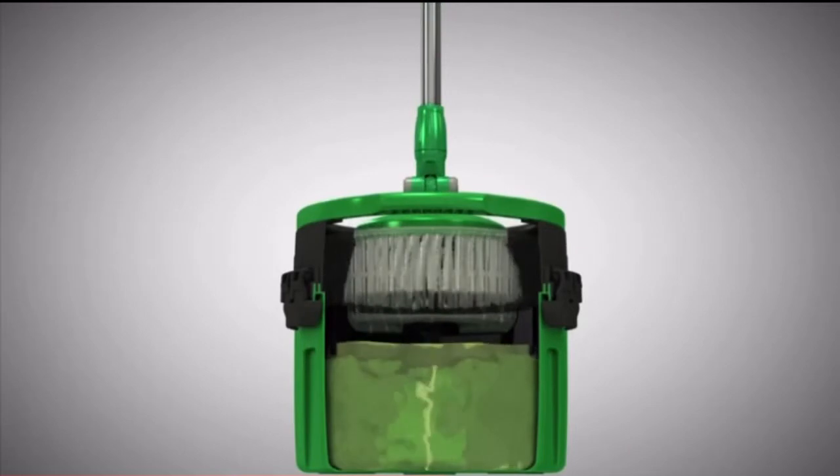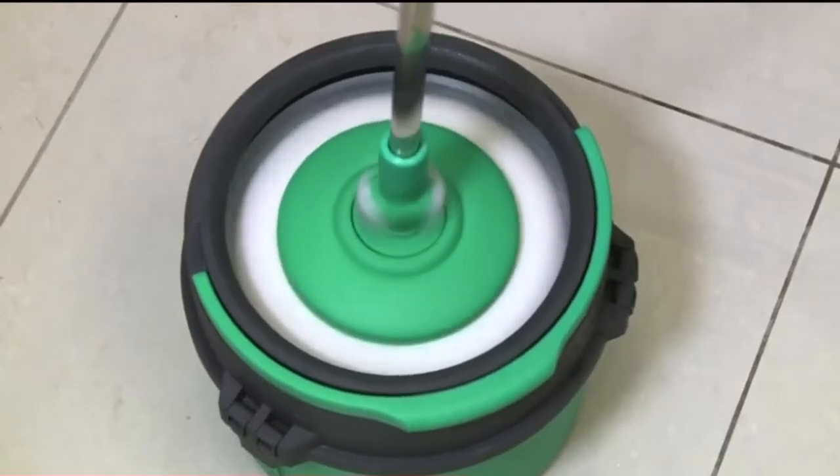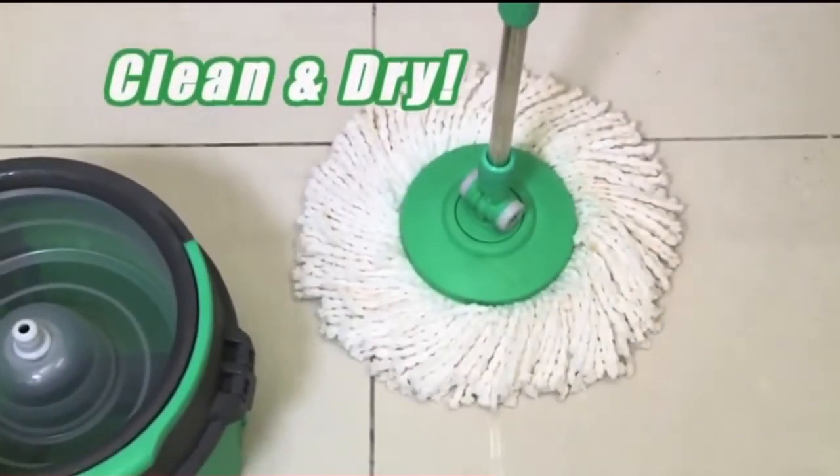Repeat the up and down movement and with FloorWiz's self-adjusted turbo speed, you spin dry the mop in seconds. And you're ready to go with a super clean, virtually dry mop.